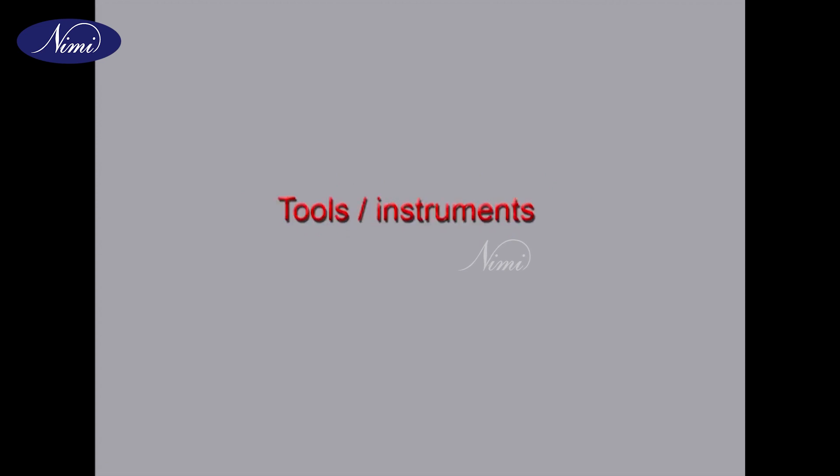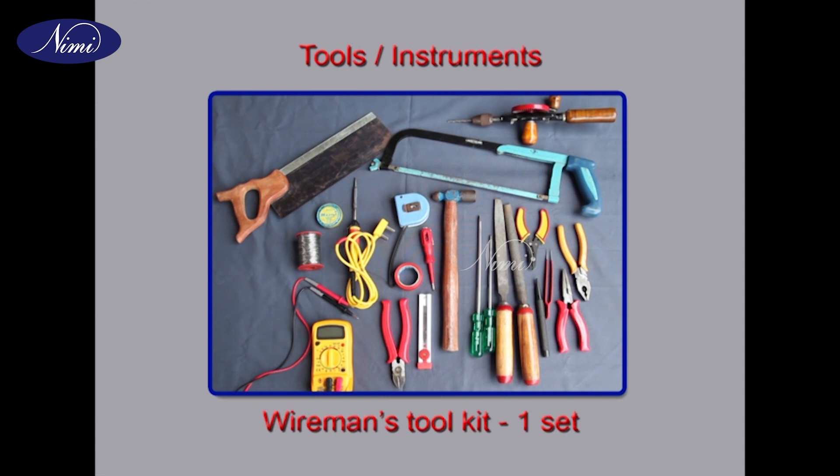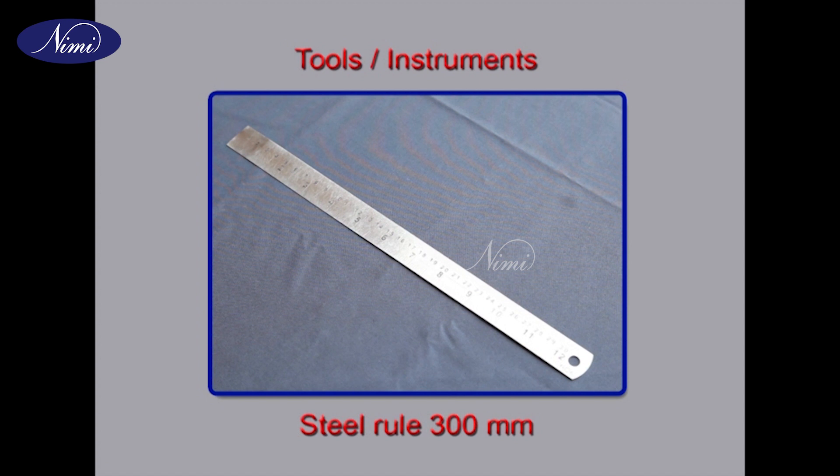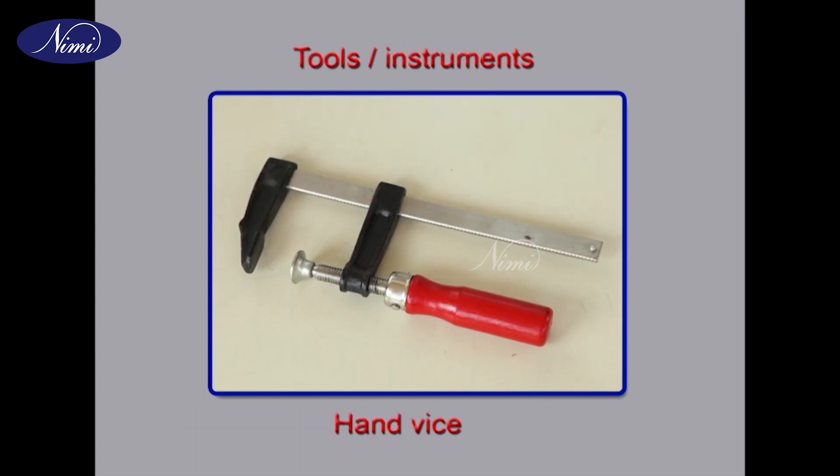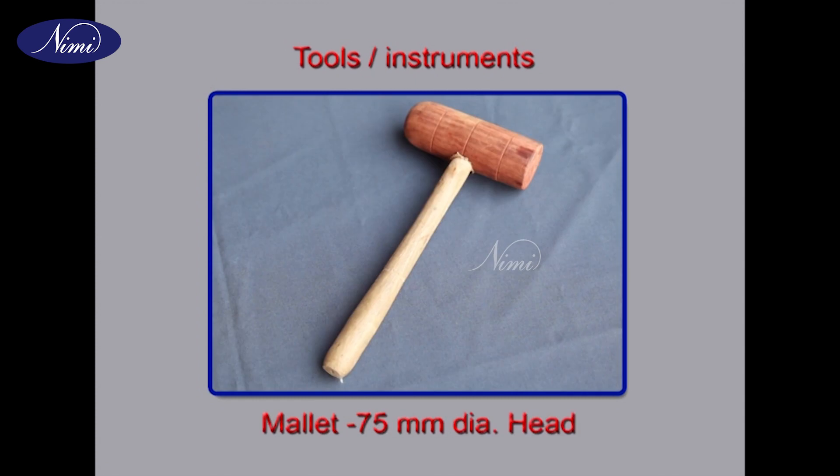Requirements — tools and instruments: wireman's hand tool kit one set, steel rule 300mm, diagonal cutting pliers 150mm, hand vise, mallet with 75mm diameter head.